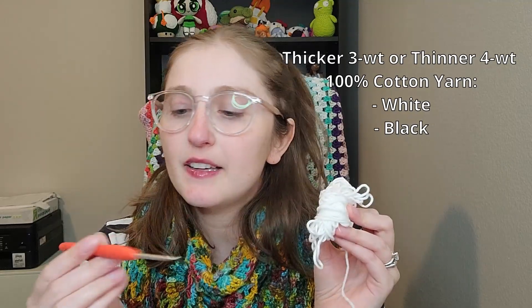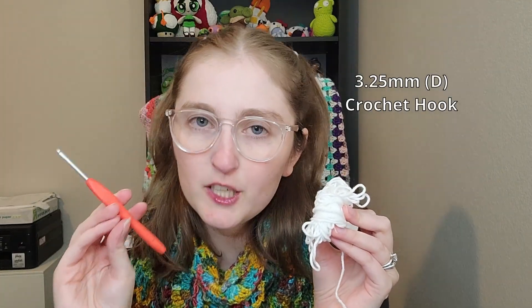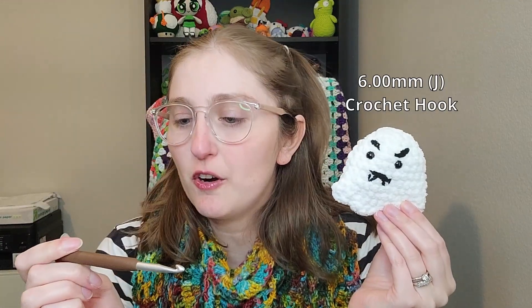I made this with Chanel jumbo-sized yarn, but it's really hard to show up on camera, so I'm actually going to switch over and make a smaller version using a thicker three or four weight yarn in the colors white and black, and use a 3.25 millimeter or D crochet hook. If you want to follow along and make the bigger version of the ghost, I suggest using six weight or jumbo size chenille yarn — you can get Bernat blanket yarn in the colors white and black — and use a 6 millimeter or J crochet hook.